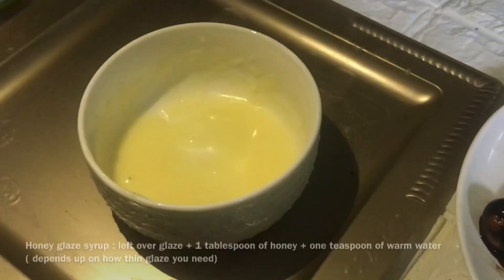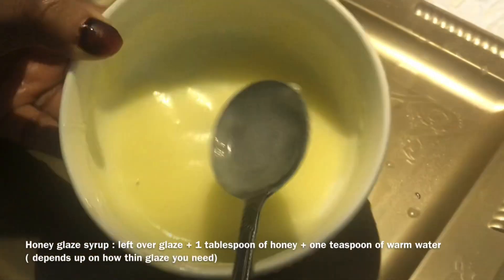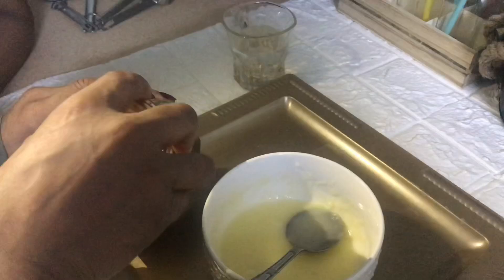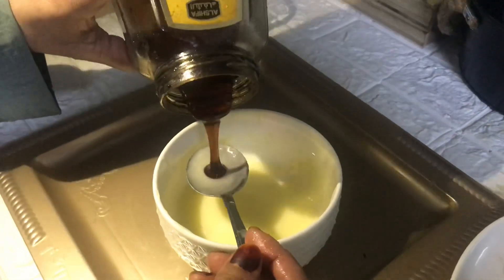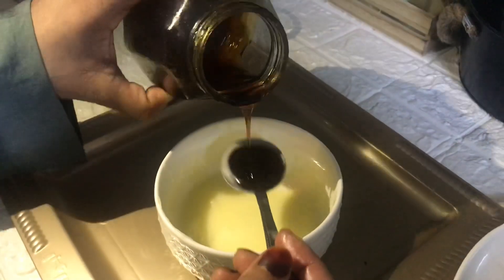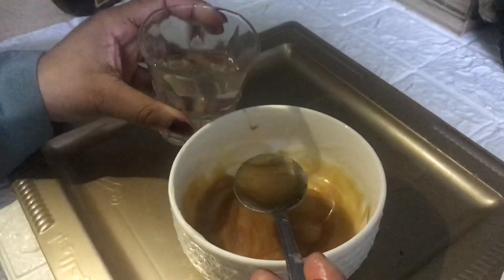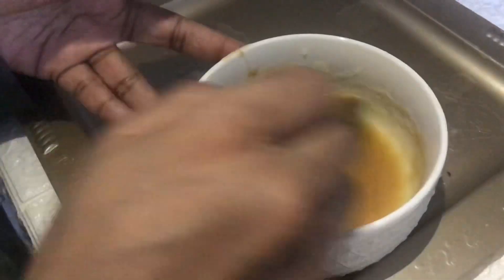This is another glaze — a honey glaze syrup. For this you need the leftover sugar glaze that we already prepared, one tablespoon of honey, and one teaspoon of warm water. The warm water depends on how thin you need the glaze. Just give it a mix and all your glazes are ready.